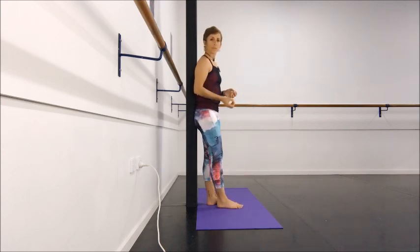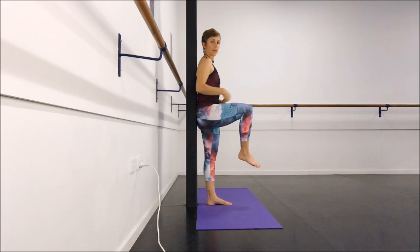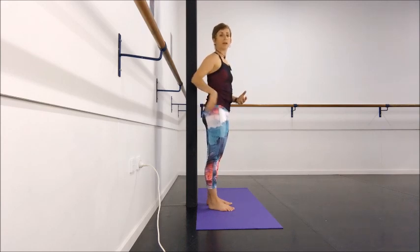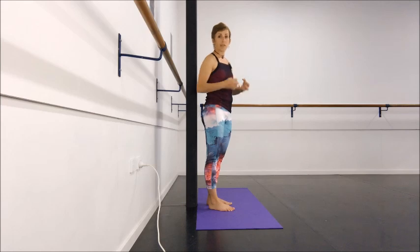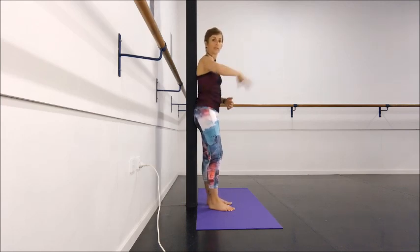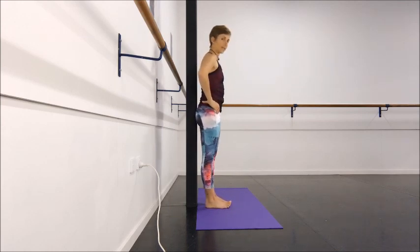What we're doing here is maintaining endurance isometric work with the deep hip stabilizers, while the more superficial hip flexors — muscles like Rec Fem and Sartorius — are contracting and relaxing, contracting and relaxing. So they're not working in an isometric manner; they're just having a nice swing with momentum. Then you would have a go on the other side.